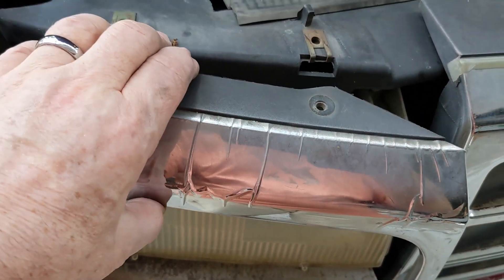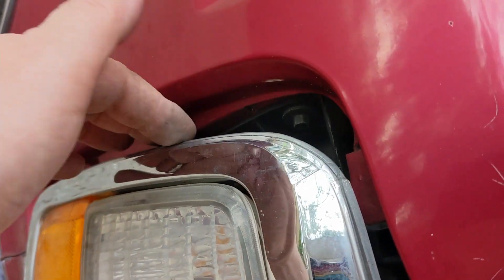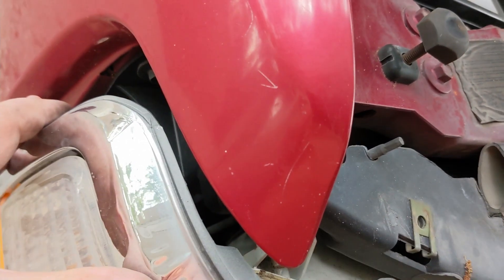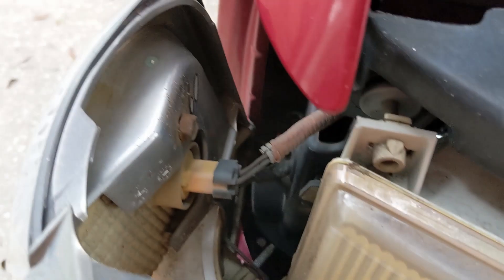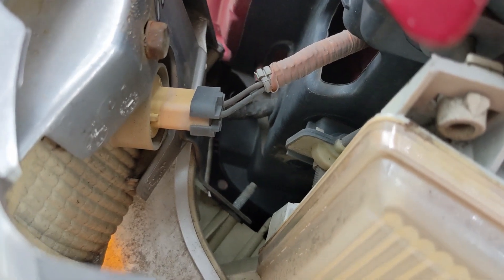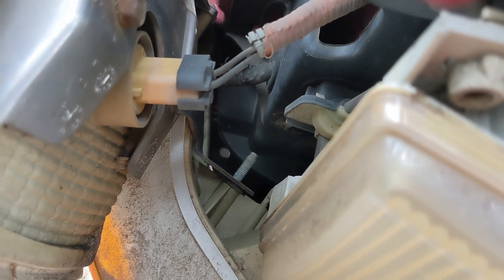Once the two bolts on the inside have been removed, the trim is ready to come out. A little tip: as you're undoing the bolts on the back, just apply a little pressure on the edge — that'll let the ratchet on your wrench continue to work and speeds up the removal. There are a couple of connectors down inside here to take out, and I'm going to go ahead and replace the bulbs in the side marker and turn signal while it's apart — just a couple of bucks and it'll make sure they keep working for a long time.